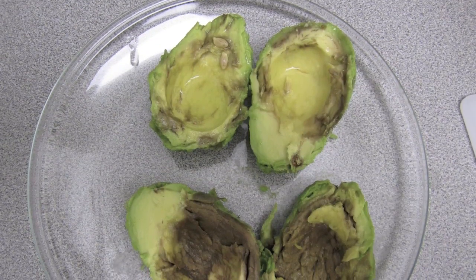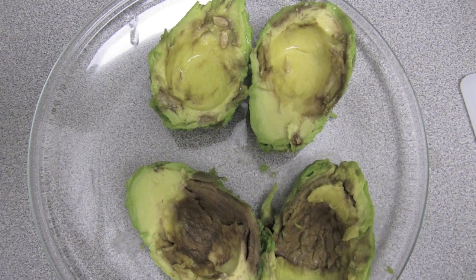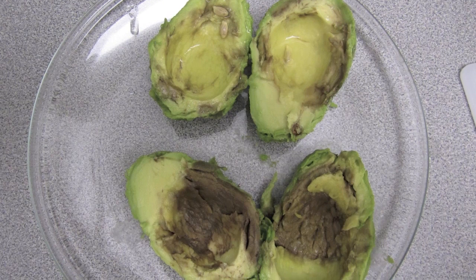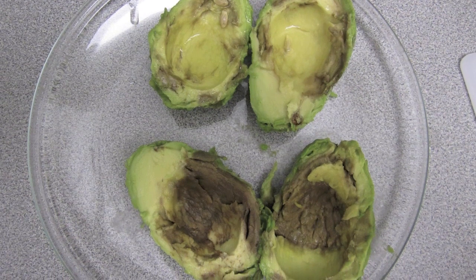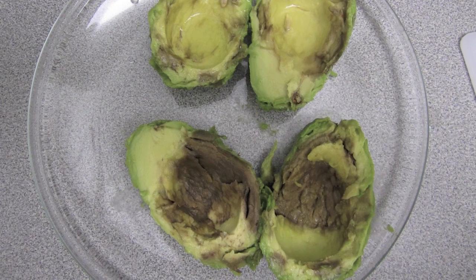Avocados are found to have catecholoxidase, and in the presence of oxygen, the enzyme alters, now becoming benzoquinone, which is a brown product. If you would have left the avocado in the skin, not as much of it would have been exposed to oxygen, so it would have been less brown.